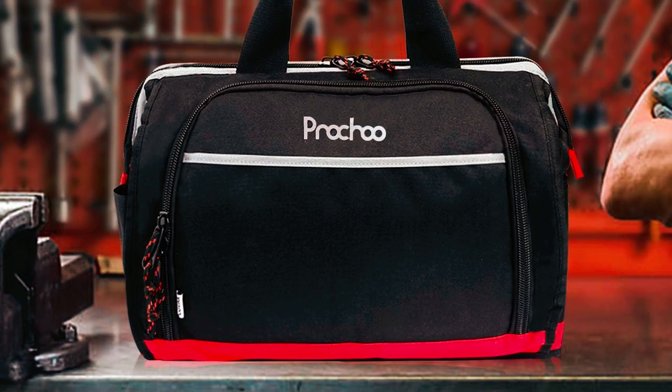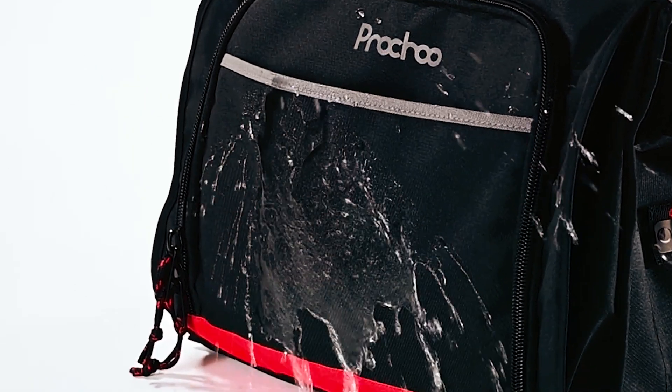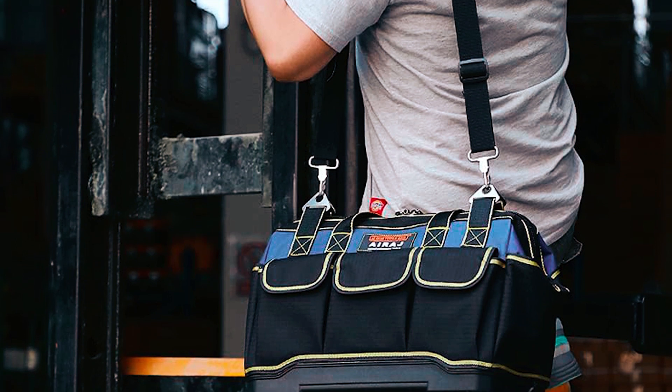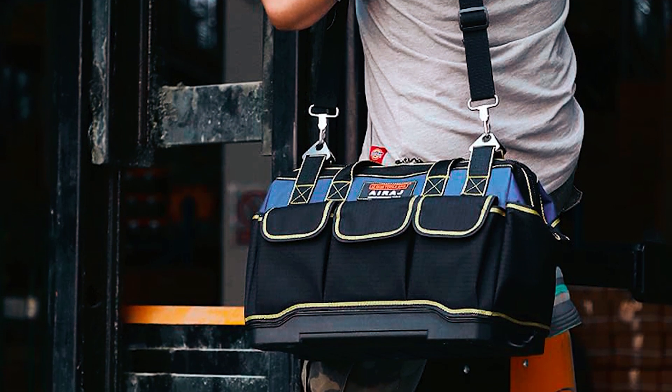In the workshop or on the road, experience durability, versatility, and convenient tool access with these bags. Discover the Ultimate Mechanic Tool Bag to elevate your workspace in the links provided in our expert recommendations below.